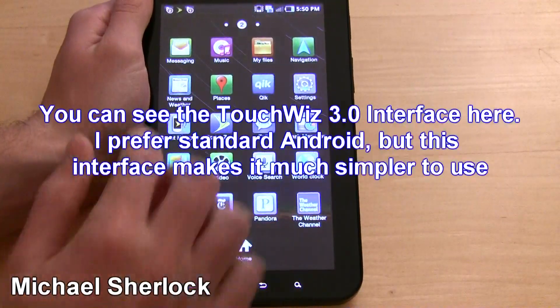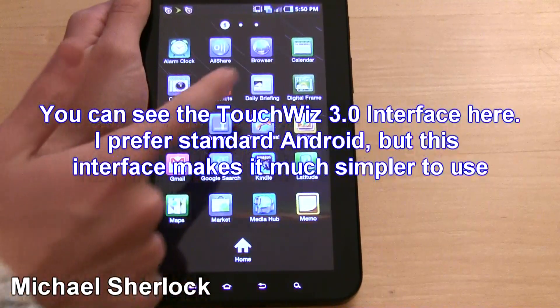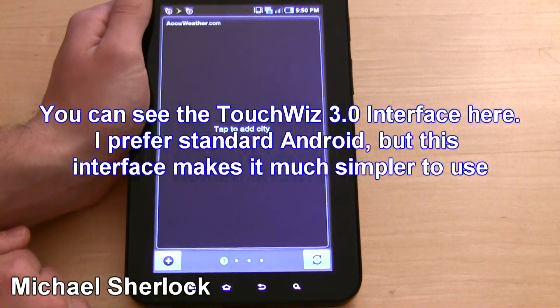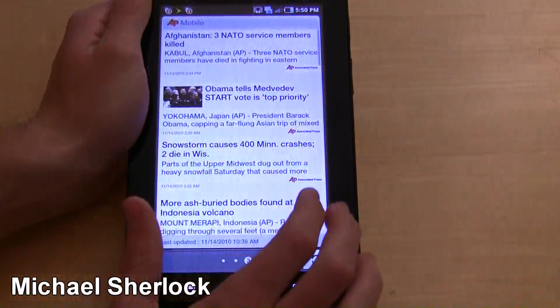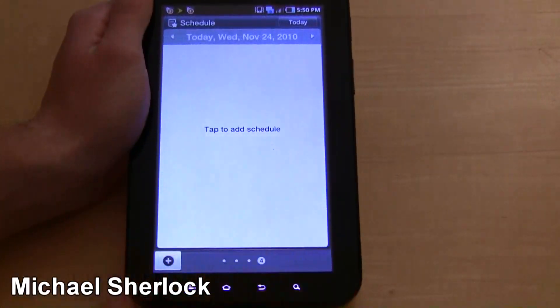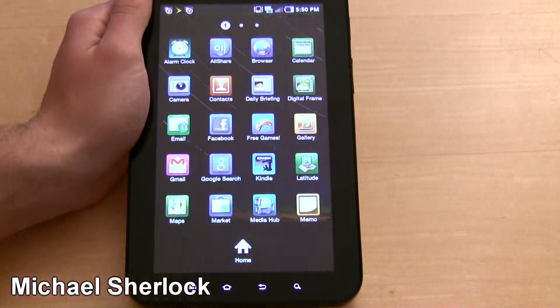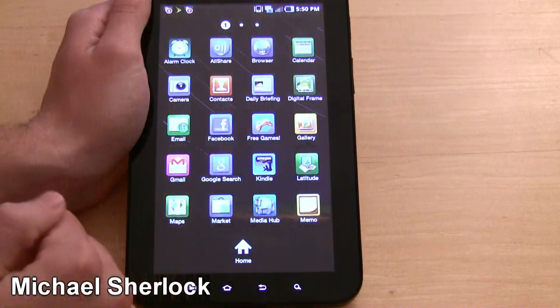Let's look at some more apps that come built in. Alarm Clock, All Share, Browser, Calendar, Camera, Contacts, Daily Briefing — which just gives you a little bit of news. You can add a city for AccuWeather, look at Yahoo Finance and add stocks, AP Mobile, and your schedule. Basically the idea is that it's your one-stop shop — almost like your daily briefing, obviously.